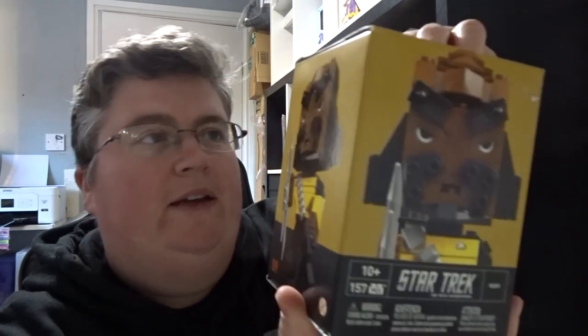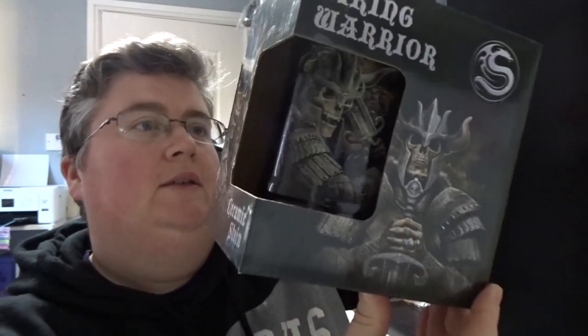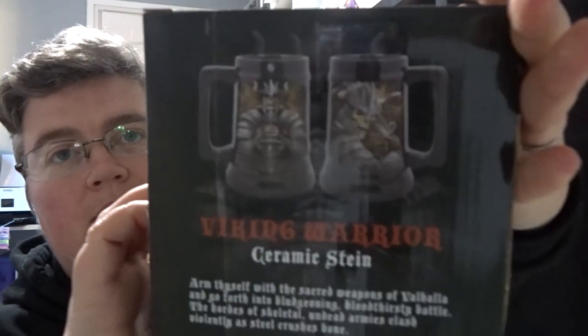First up we've got a Star Trek Kubros — it's Lego-style. I've had one of these before I think in this box. We also have a Dixon — read Merle — before that was a bobble head. And a Vikings warrior ceramic stein.